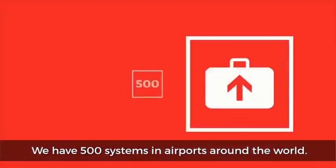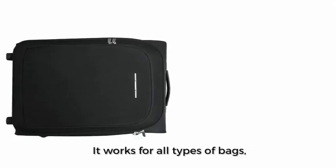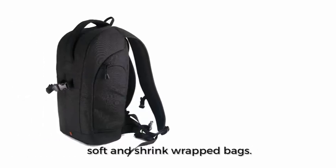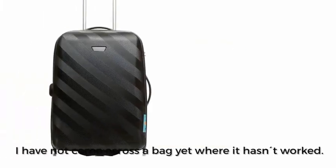We've got 500 systems in airports around the world. Yes, it works for all types of bags — soft, shrink-wrapped bags. I've not come across a bag yet where it hasn't worked.